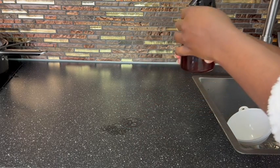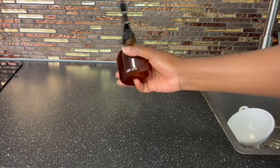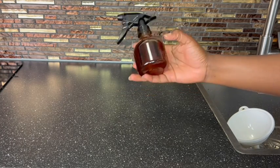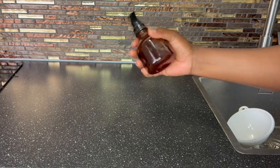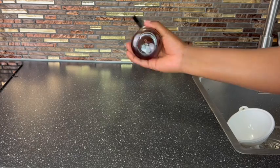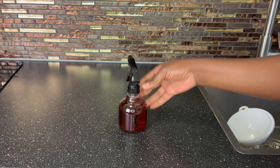It also helps with hair growth and the like. You can add any other essential oil that you have, but I love peppermint on my hair growth sprays because I don't want my hair to be itching. So I'll go ahead and shake, shake, shake to make sure it mixes together before I apply it.